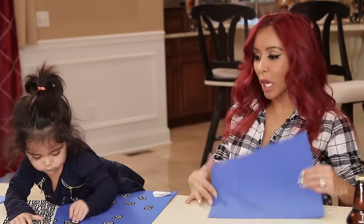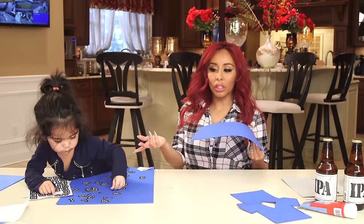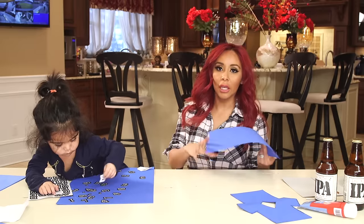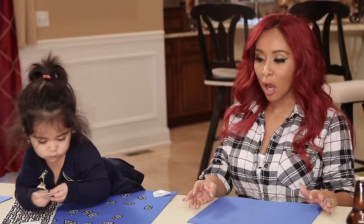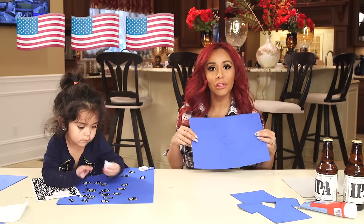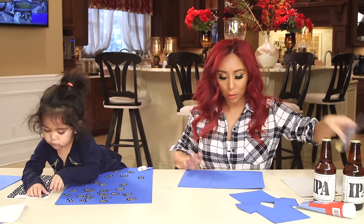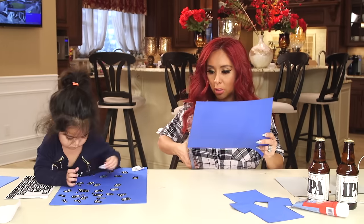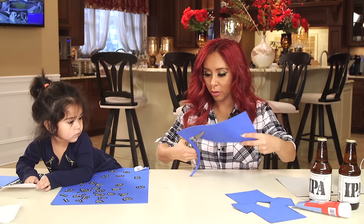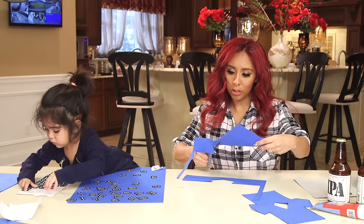We have blue paper but you could obviously get any type of color that you want, especially if the teams are playing. Gianni loves the dolphins but I didn't get the dolphins color — I got kind of a patriotic color. Go America! So I traced out the little jersey. What I'm gonna do is cut out the jersey that's gonna go on top of the beer. Sissy, are you gonna help me?